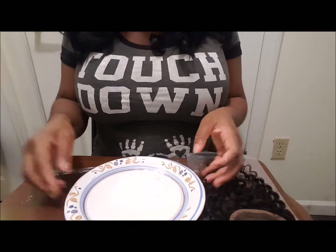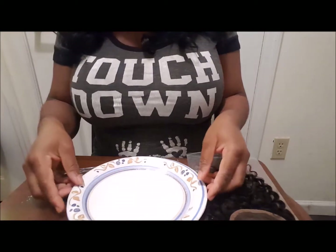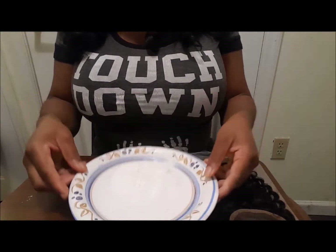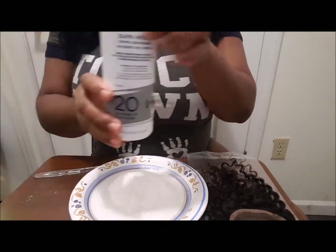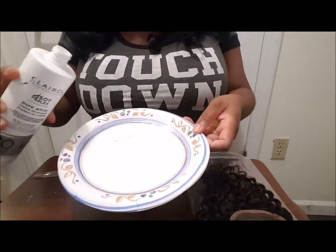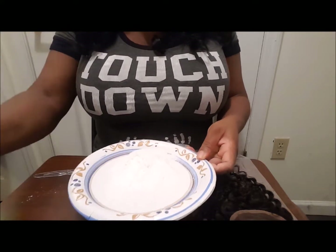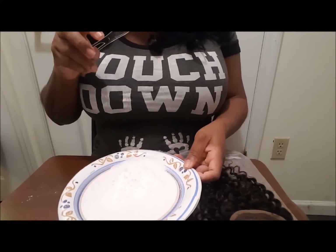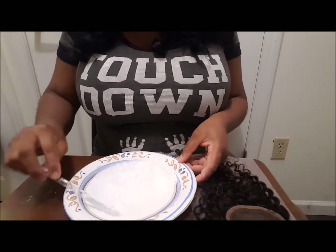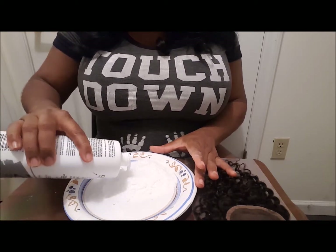Okay, so now that I've poured that — this thing is going into my nose. Now let me show you — that's the powder and lightener. I'm gonna go in with the developer, which is the liquid, and I'm gonna use as minimal as possible and use my knife to mix it so that I get a thick consistency. I'm gonna go in again with a little bit more.